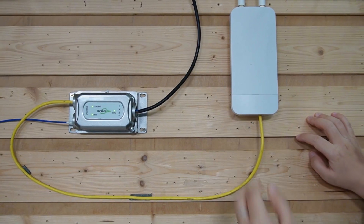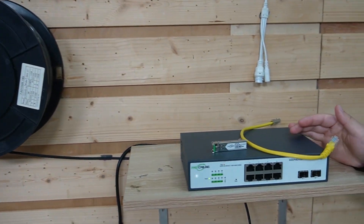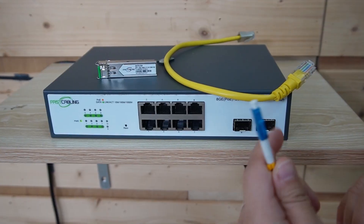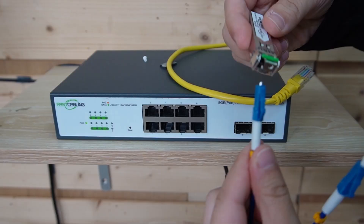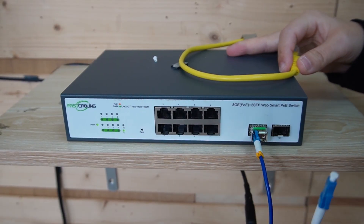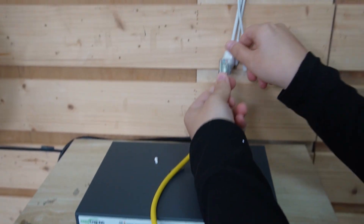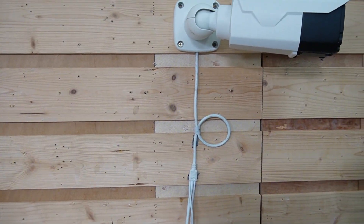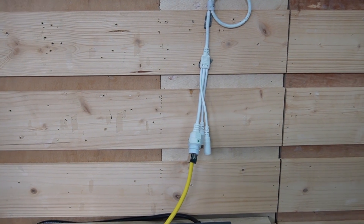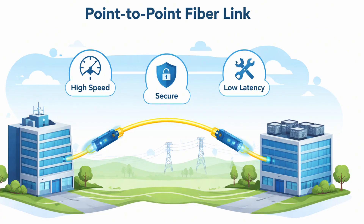Let's mount it back. For the two-strand fiber optic cable, we are going to connect it to our PoE switch. We have strand A and B — we just need to use one of them. So let's use strand A to an SFP transceiver and directly to the SFP slot. Then run another short patch cord from our PoE switch directly to our PoE-powered bullet camera. So now you have a direct clean point-to-point fiber link.